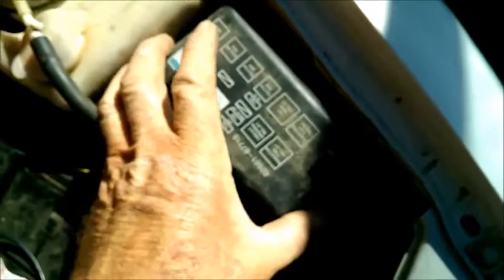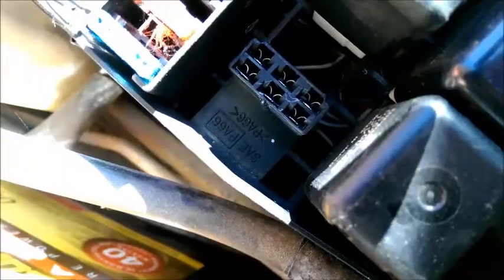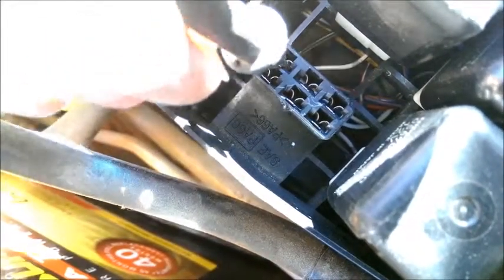What we need to do is lift the lid off the main relay box, and here you should have a large green circuit opening relay. Pull that out and we are going to put a wire in the terminal.